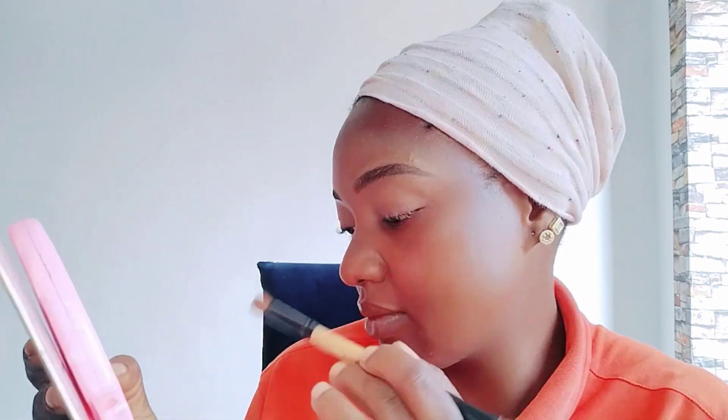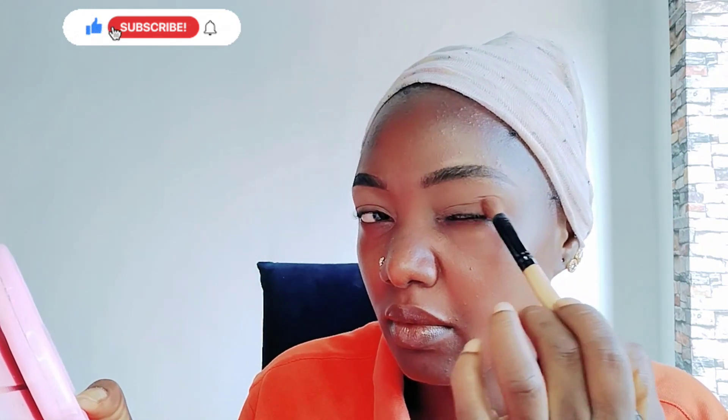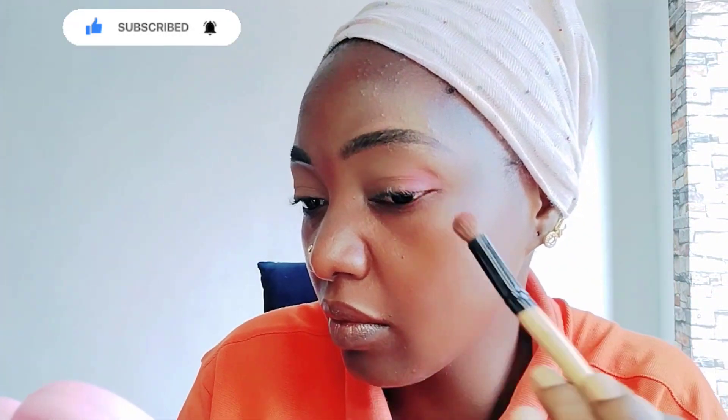Here comes my eyeshadow. I'm going to use the color of the clothes I'm going to wear. I started with a lighter shade — I use a cocoa color, a very warm color, to highlight my outer crease. You can see now the color is pumping up.